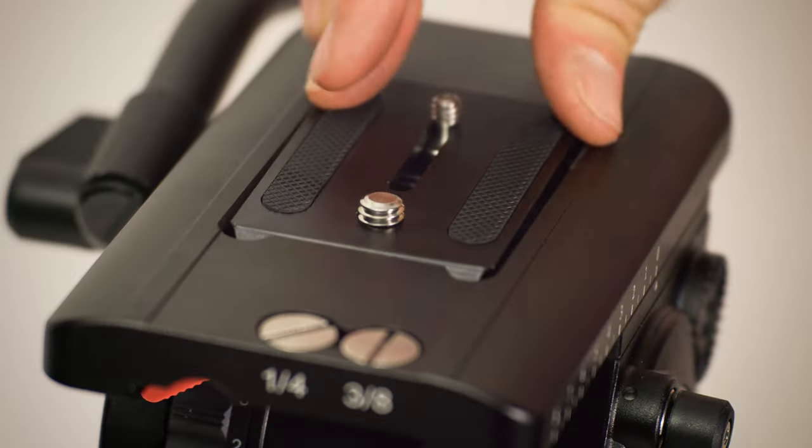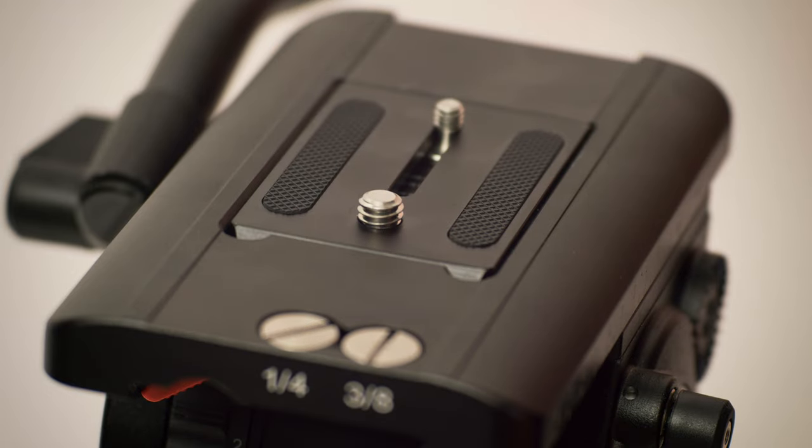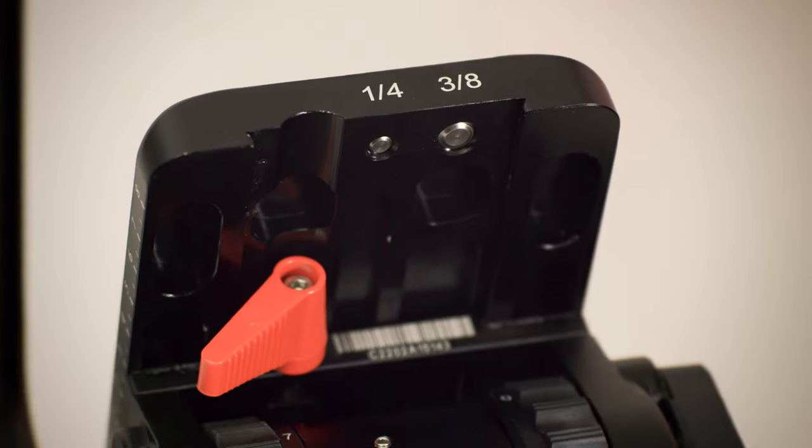The TS-120 balancing plate offers a quarter-twenty and three-eighths screw. The TS-120 allows you to tilt 90 degrees down and 75 degrees up.